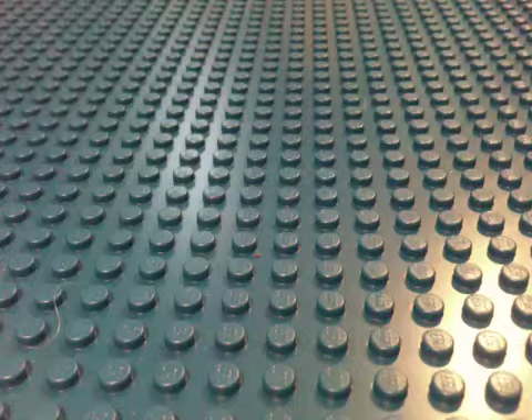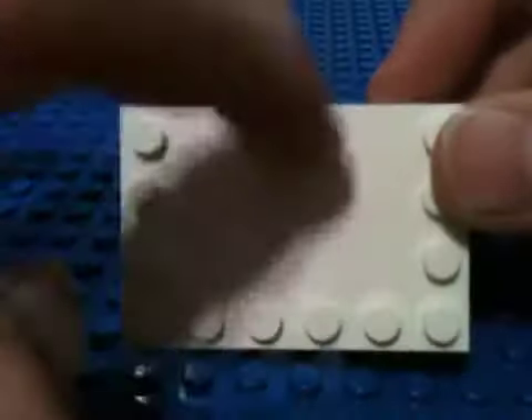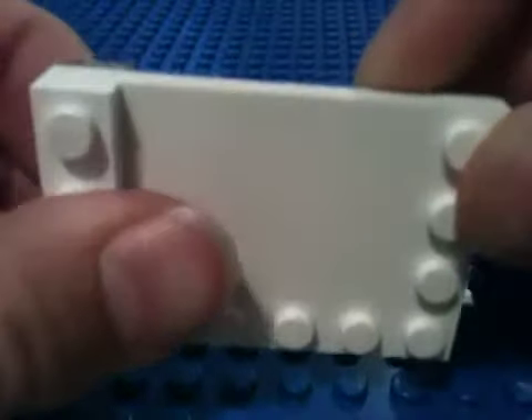So, the special piece is actually the base. Here it is — it's like this. You might have it. The first thing you do is you basically just make a little frame out of 1x4s.